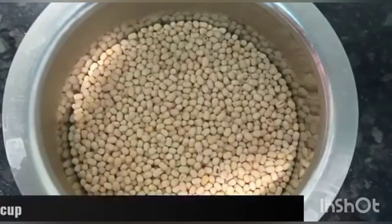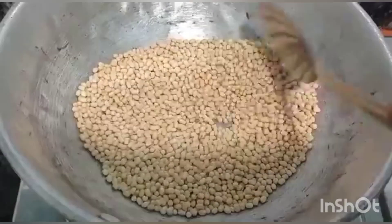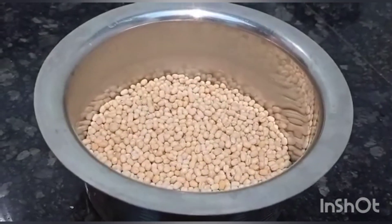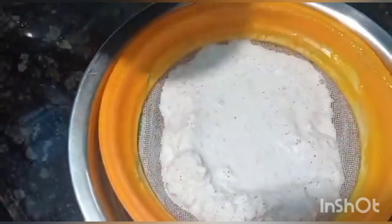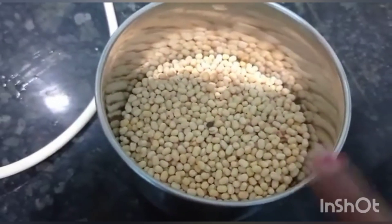Without further delay, let's get started. For this muruku recipe, I have taken 1/4 cup of urad dal, roasted it well and kept it aside. I have used half a shell of coconut milk, diluted with a small amount of water — it's nearly 300 ml.